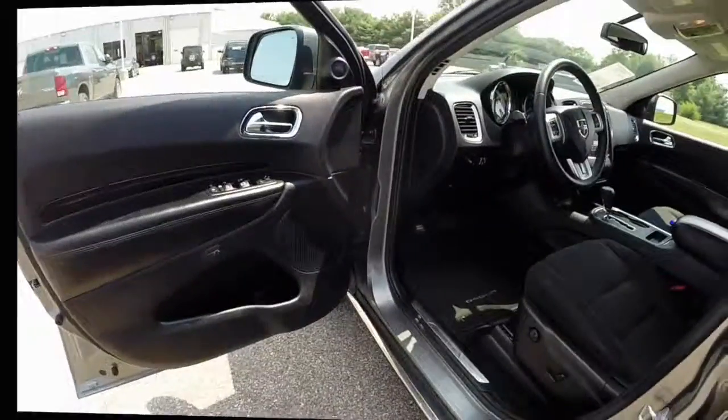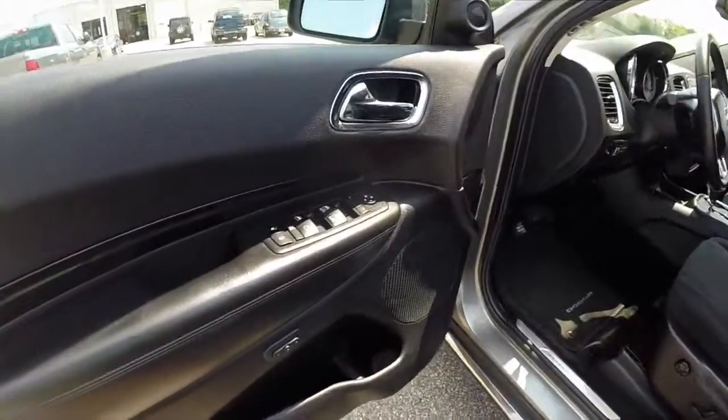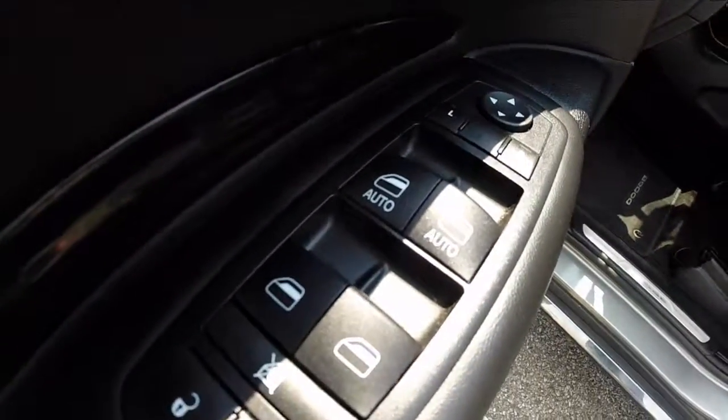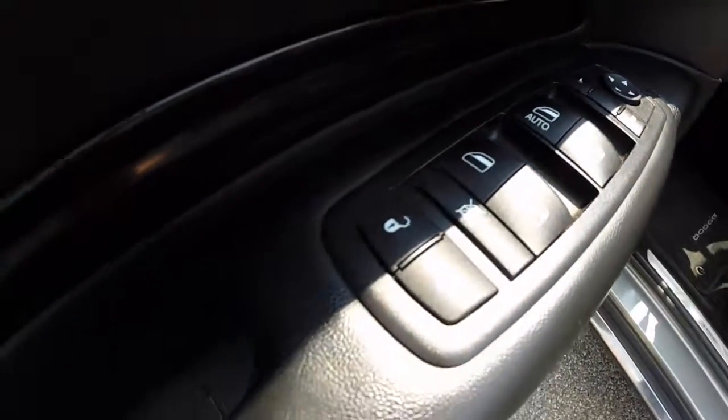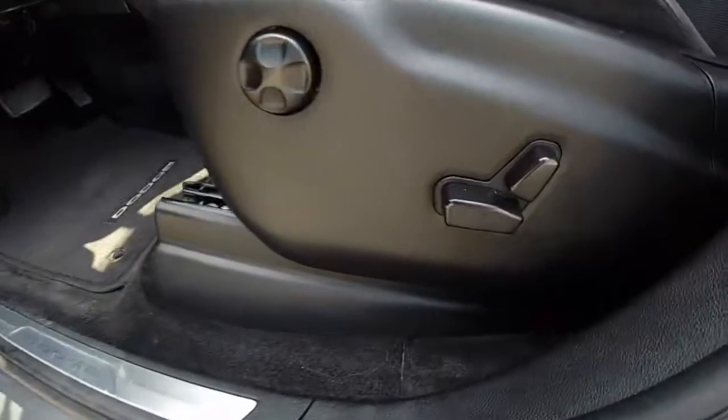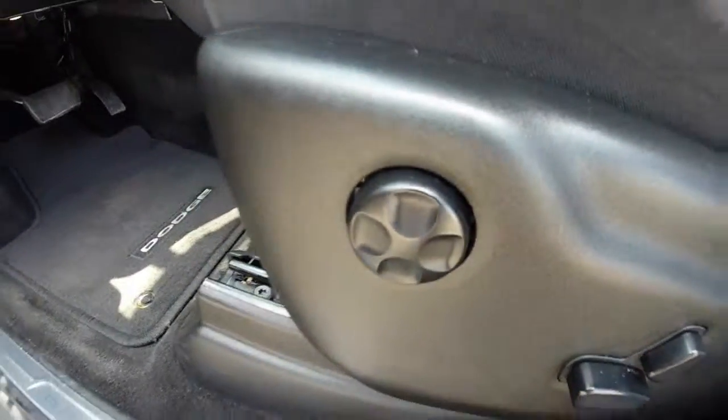We're going to take a look at the interior. This vehicle is equipped with keyless entry and go. We have power, heated, and dimming rearview mirrors. Auto one-touch up and down for the driver and passenger windows. Power door locks. Two driver memory settings. We have an eight-way power driver seat with four-way adjustable lumbar support.